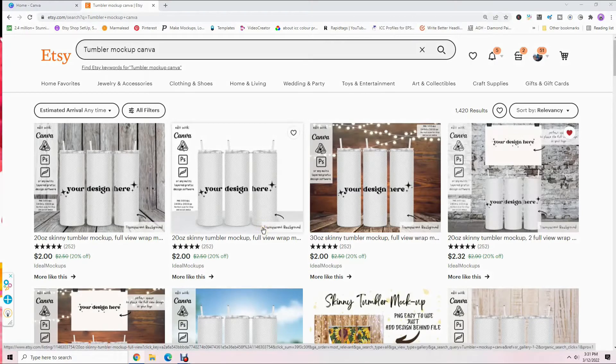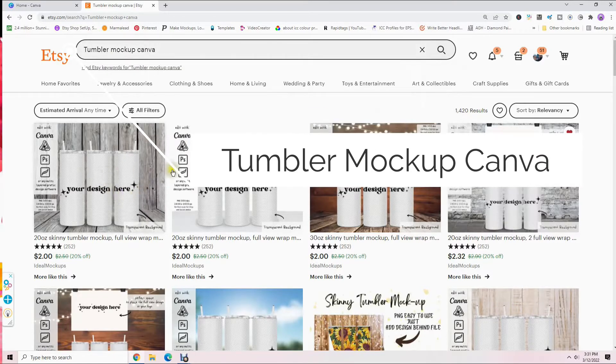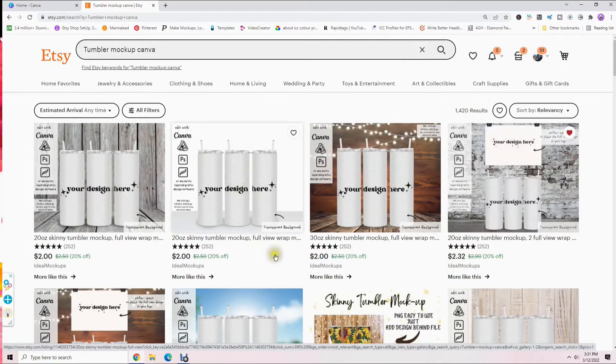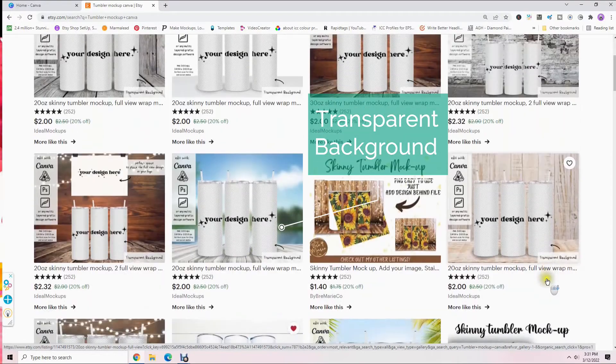The first thing you're going to need is a tumbler mock-up design. I'm in Etsy right now, and in the search bar I'm typing 'tumbler mock-up Canva' — that will bring up all these designs. When you're getting a tumbler design, make sure that it has a transparent background.